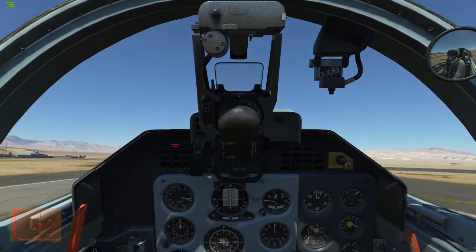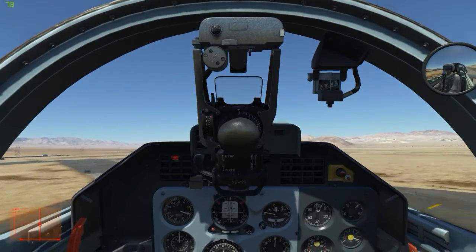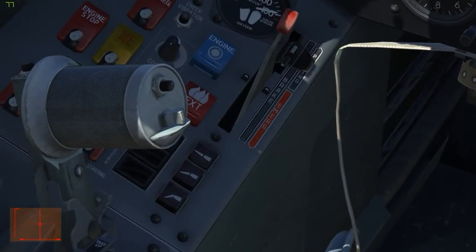There we go. Back off the stick to keep from over-rotating. Raise the gear. And raise the flaps — that button there.